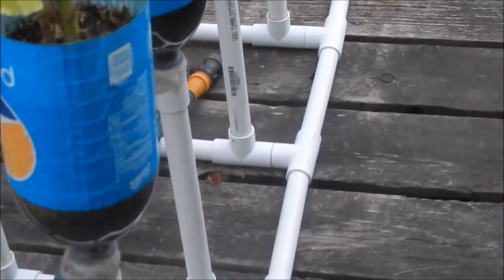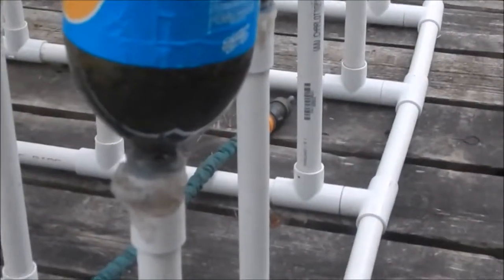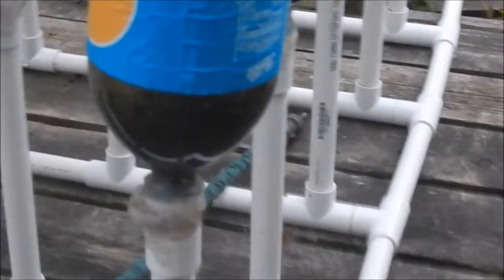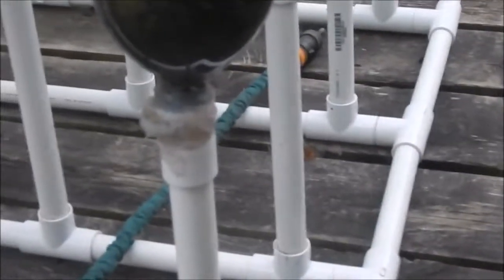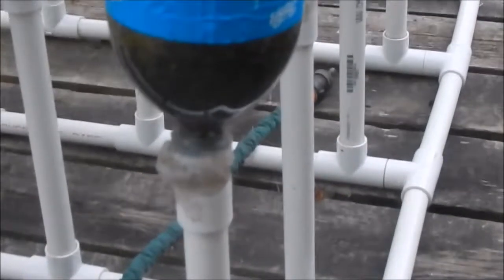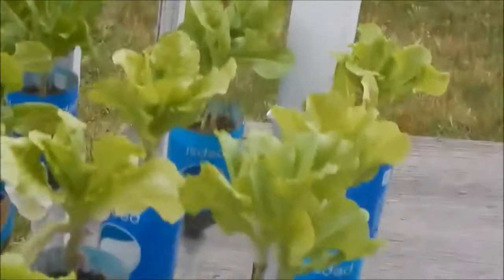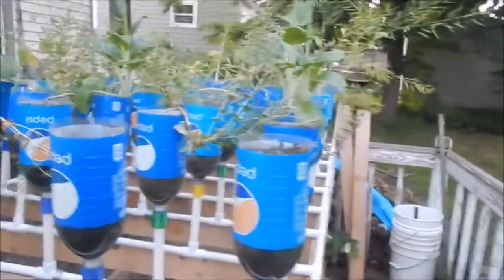I went from that style down to this style — a little bit hard to see from here, but on these ones I heated it up just like the others, and then I drilled a hole through the adapter and used twist ties to lock them in place. So it goes through the top of the cap and the adapter locks in place.